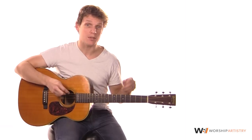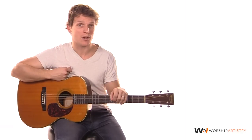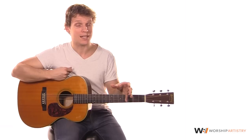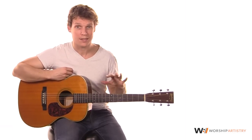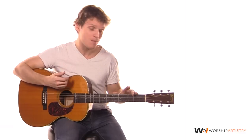If you want the full lesson with the full acoustic and electric guitar parts, head over to worshipartistry.com and sign up for a free account. You can have access to our 250 song library, as well as lifetime access to our 101 lessons, which take you from the very beginning of guitar all the way up to playing songs.